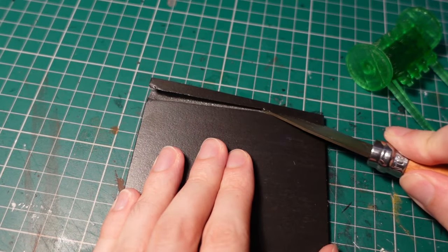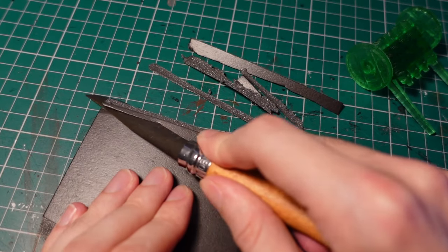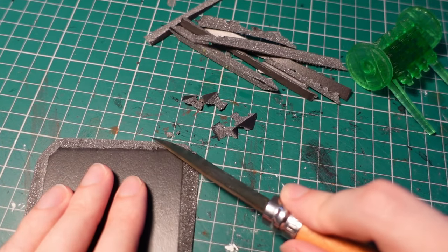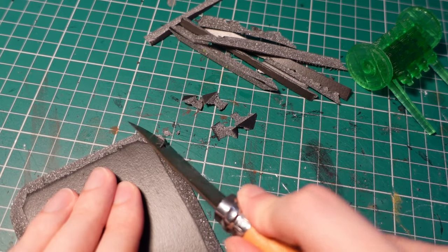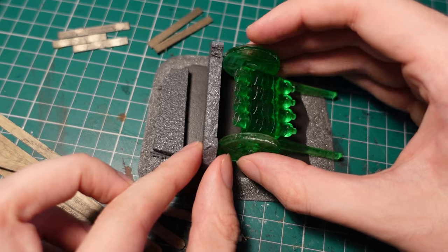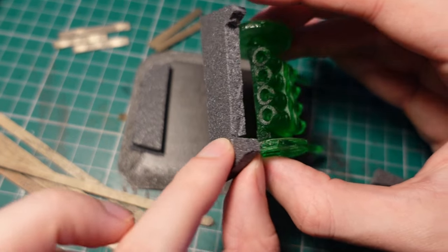Taking a square of foam core, I beveled the edges to create a base. To make the base more interesting, we're going to turn it into a kind of earthy fortification type thing, which also kind of ties into the whole Napoleonic vibe of Turnip 28.